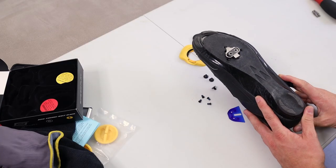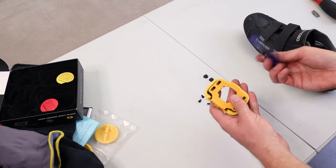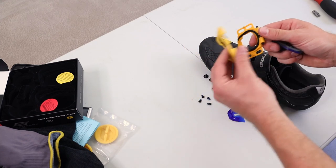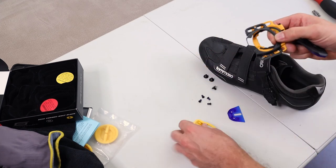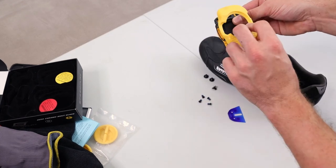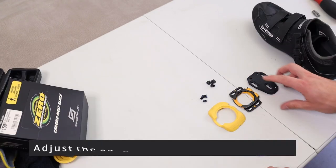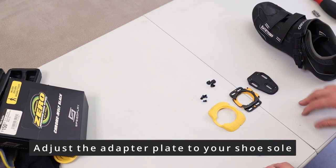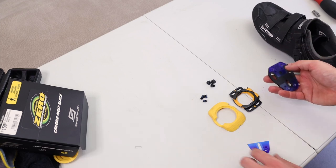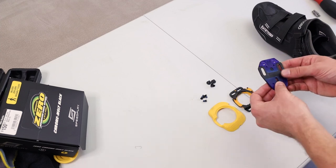For the shoe, I have to loosen this cleat to get it off. I have these components: an adapter plate for the Shimano, as well as the mounting hardware which goes onto the Shimano adapter plate, and then there's a walkable plate. Don't damage the Speedplay system. There is a table included in the box which tells you, according to your shoe, which of those blue shims you need to buy.